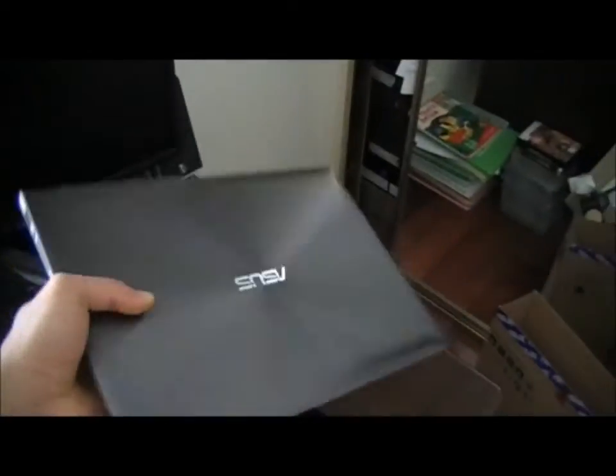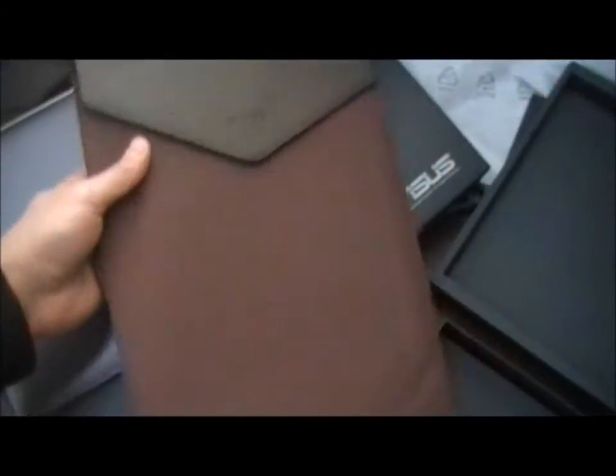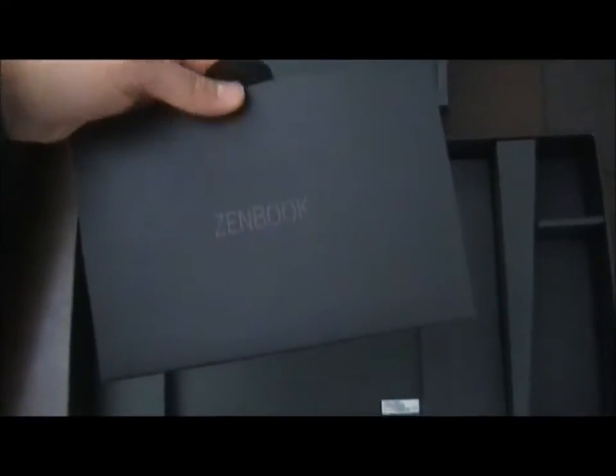Let's see if there's anything else in this box — yes, this is nice. This is your case that the laptop fits into very nicely — very slick. You certainly don't get anything like this from Apple. When I was looking for one of these laptops, ASUS looks after you a lot more, and you can tell just by looking at what's in here.